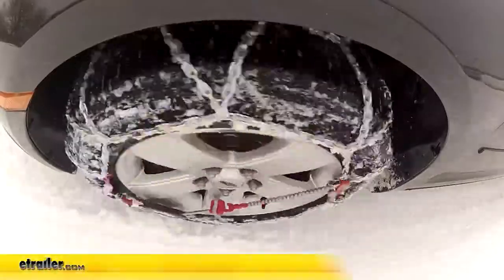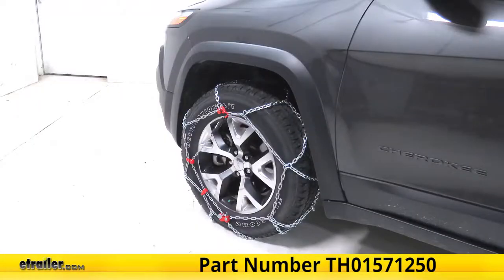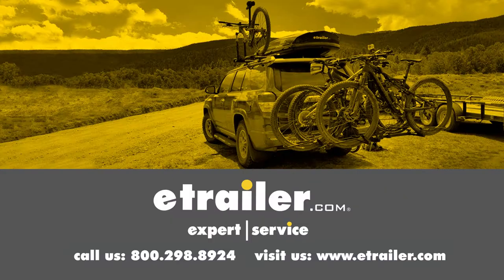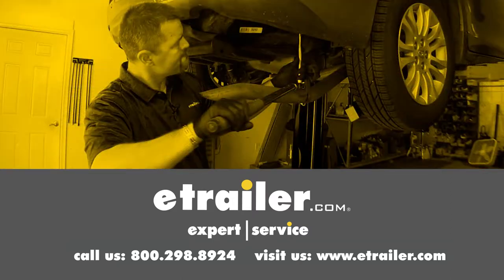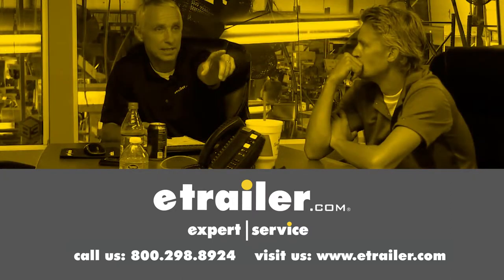And that completes our test fit of the Konig standard snow tire chains with a diamond pattern, part number TH01571250, on this 2015 Jeep Cherokee. Thanks for watching and click the link in our description below to shop, learn more, or visit us at eTrailer.com. And leave us a comment if you have any questions.